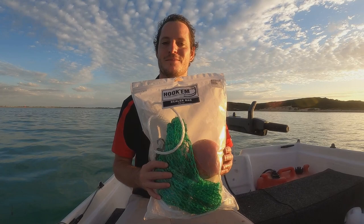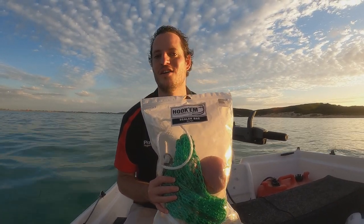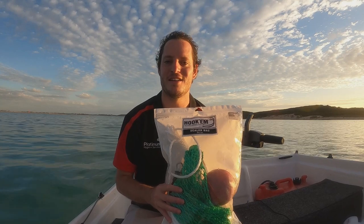It's a great little investment because it means you don't get scales all over your house, all over the kitchen bench or wherever. Chuck it behind the back of the boat when you're going in, back in the boat ramp and all that. And yeah, your life's made easy.